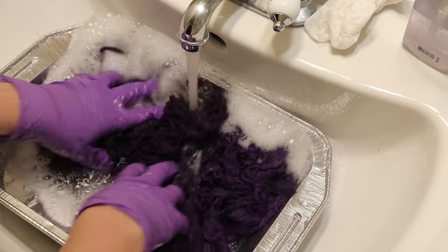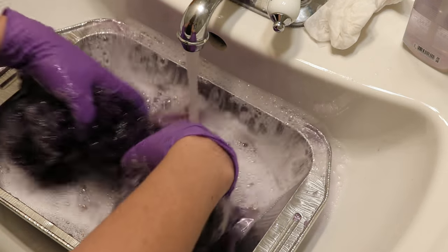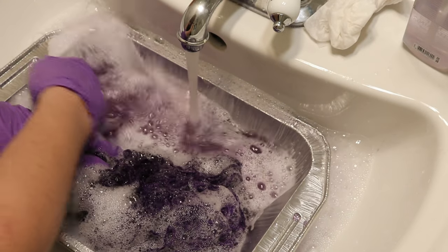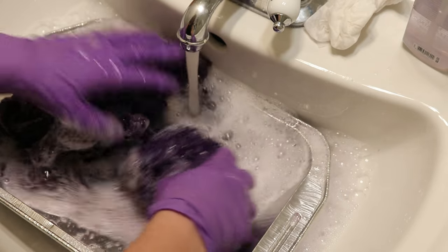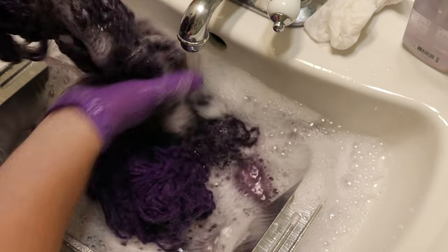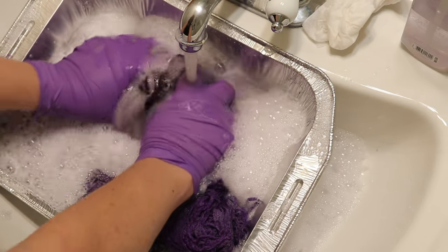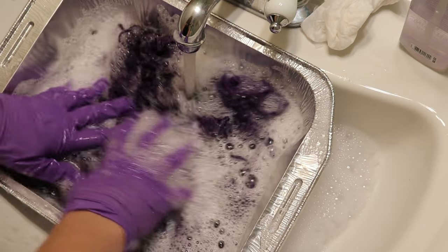This pan doesn't fit in my sink quite as well as the other one, but I can keep the water running to get fresh water. The runoff — maybe it's because the pan is silver — is looking almost pinker. The water is slowly starting to get clearer and clearer.